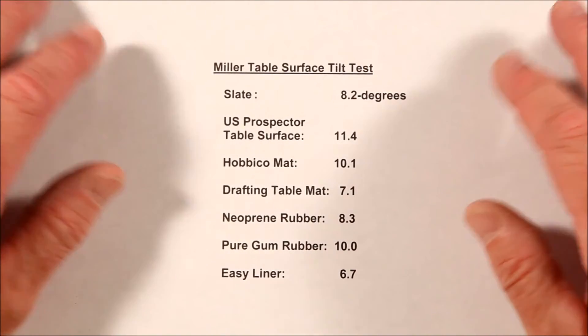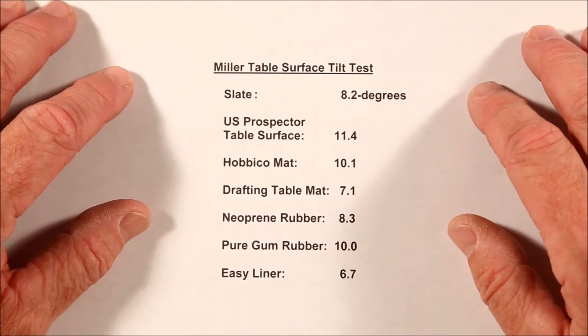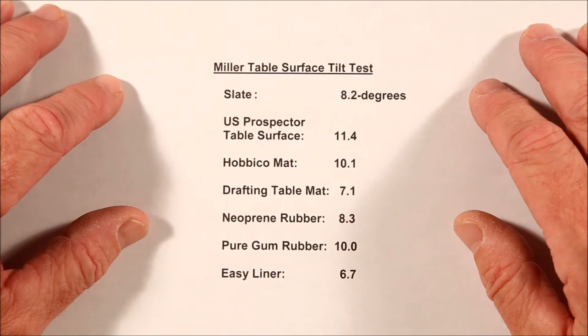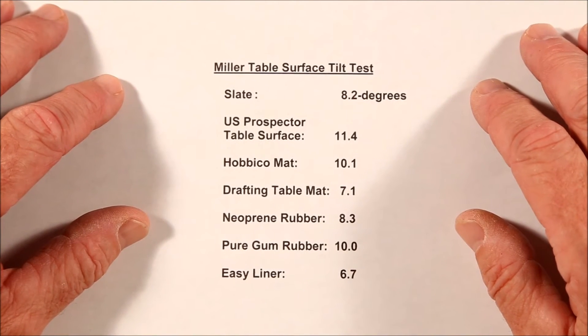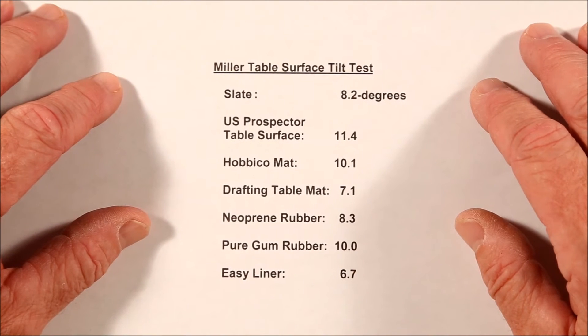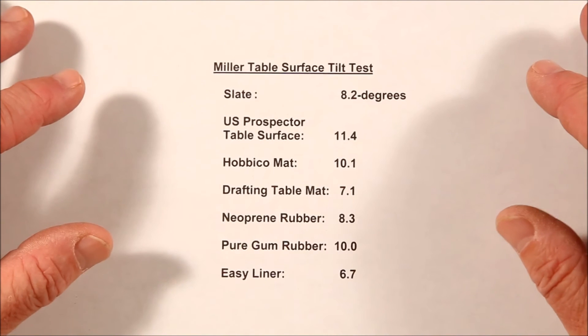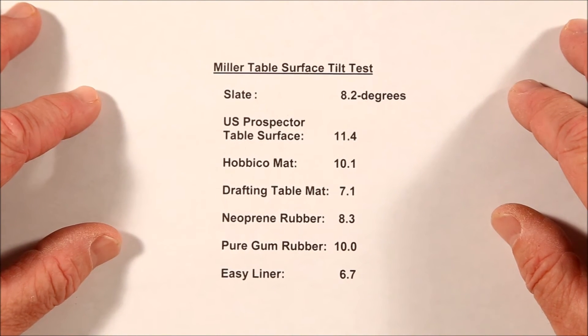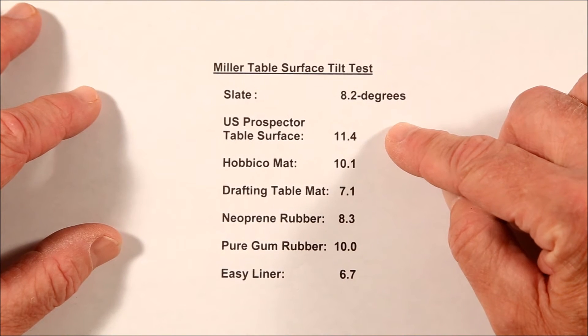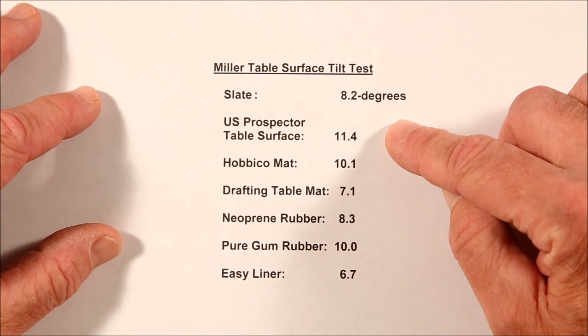Now I'll be the first to admit that this is not a perfect experiment. As the angle increases, all sorts of other variables are also changing: the layer of water is getting thinner, the velocity of the water over the table is increasing, and the actual flow rate may decrease because the head height — the distance the pump has to deliver the water — is increasing. But it's a good first cut at a quantitative comparison of some of the major miller table surfaces. What a lot of people are going to be surprised about is that the US Prospector original table surface is still the best.